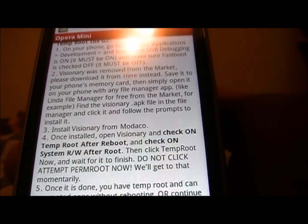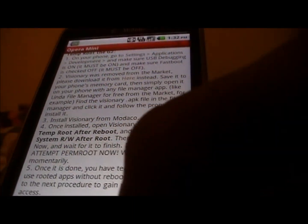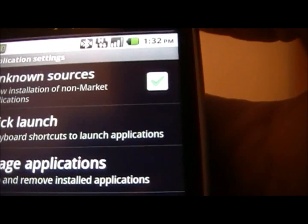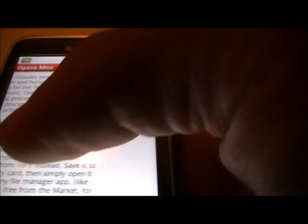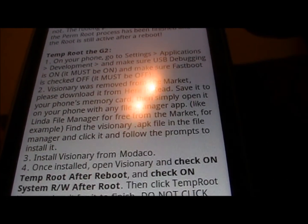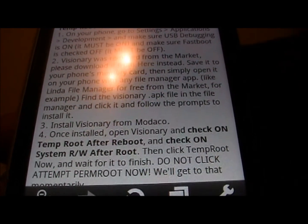When you finish downloading, it's going to ask you to open it. First, make sure that in your device Settings under Applications you have checked the box that says Unknown Sources — that is going to allow you to install Visionary. Once it's finished downloading, just hit Open and it should go right to the install page.